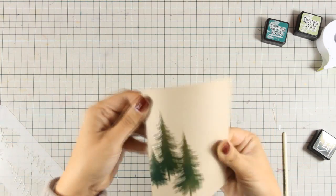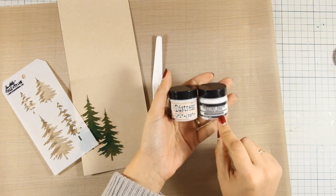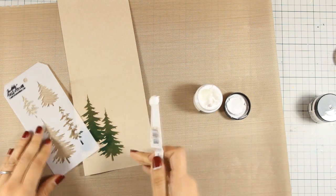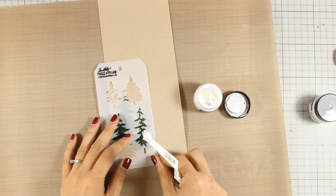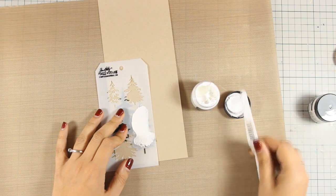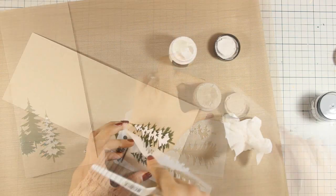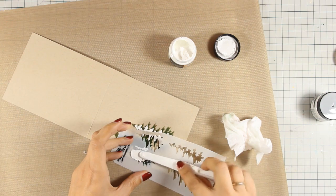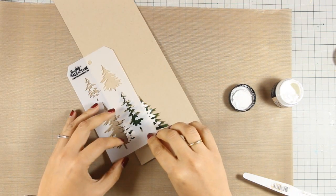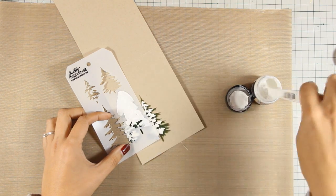Now that my trees are ready — you can see how nice and shiny they are — I am able to use the stencil on top again and add some texture paste or grit paste. I decided to go with grit paste because it has more texture inside, more of a snow texture. I am going over the big tree with my spatula using the second design. Now if you are patient you should wait for this to dry before doing the next tree, but just because I am not patient at all I am going to go ahead and do it directly — and it turned out to be okay.